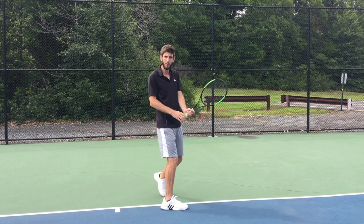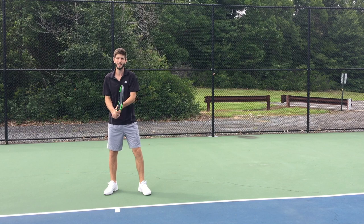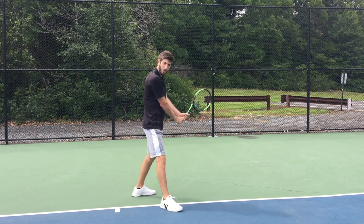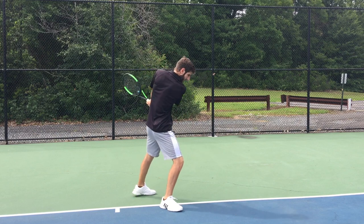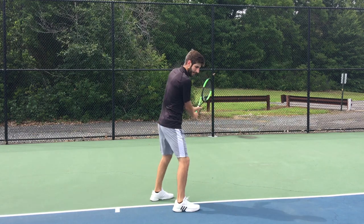When you put your leg perpendicular to the baseline and you try to rotate, it stops you — you can't go over it. So very important, guys — it's a little detail that makes a big difference: when you put the leg, put it at 45 degrees. This is going to allow you to open your hips all the way, keep the ball in front, and rotate over it.